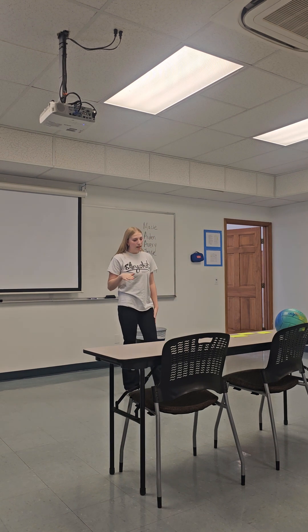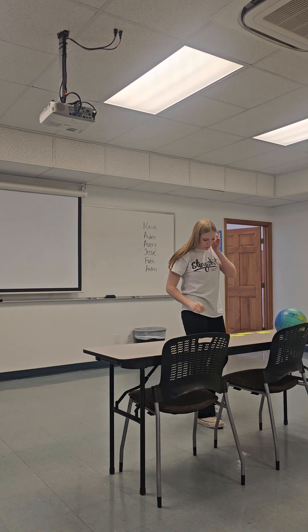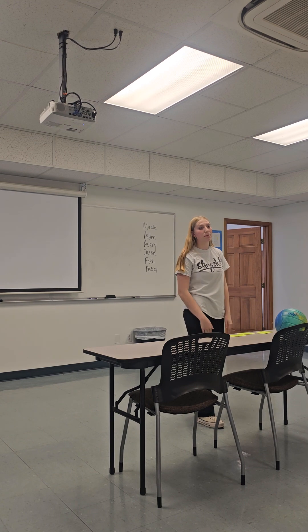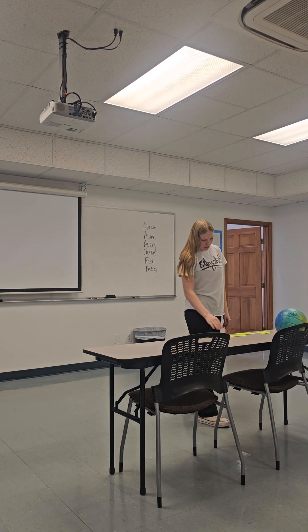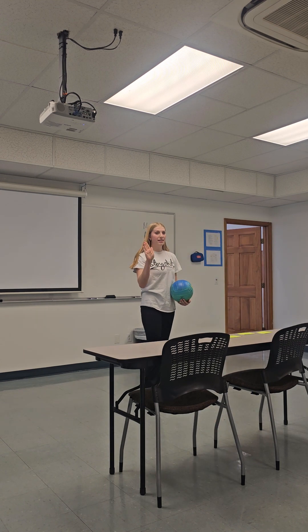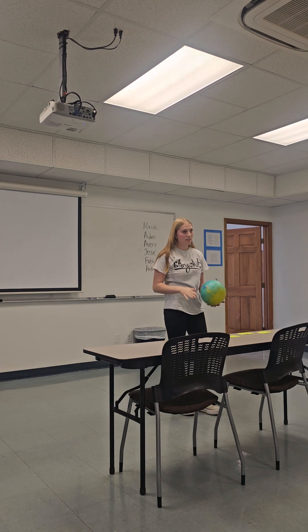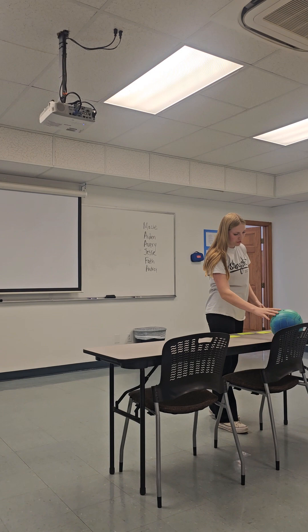One of the final things in volleyball is spiking. Spiking is a really good move when you want the most power to get the ball over the net. According to the Olympics, Paola Egonu currently holds the women's world record for spike speed at 70.3 miles per hour. Spiking is when you have your hand tight and hit the ball as hard as you can over the net, and this normally earns points when done right.